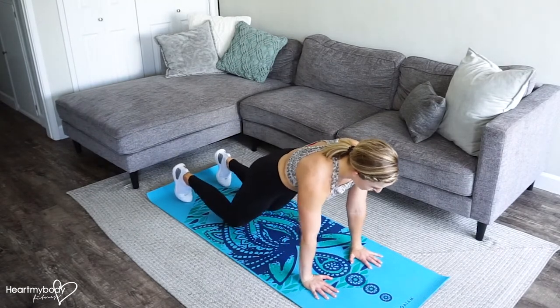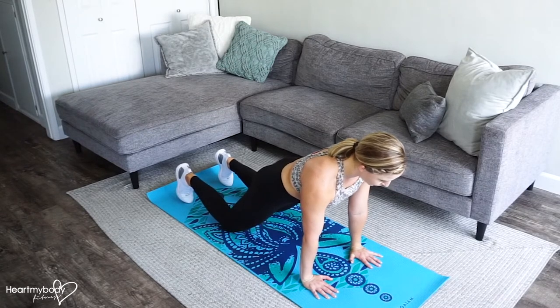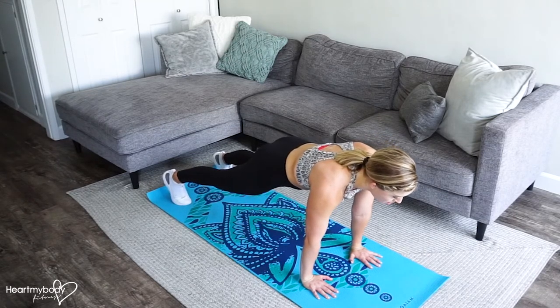Start with your hands right below your shoulders. Squeeze your glutes, engage your core, press your shoulders down away from your ears. You should have a straight line going from your head to your knees if you're on your knees, or from your head to your heel if you are on your feet.